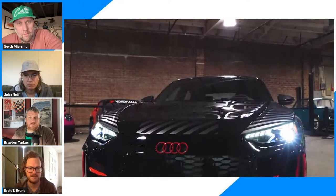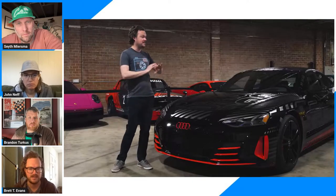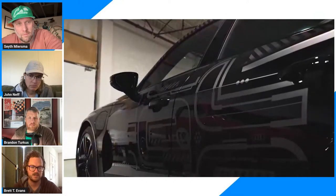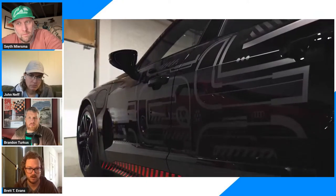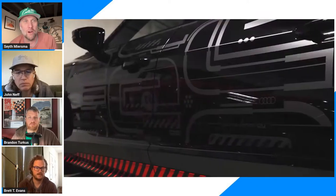It's cool to see the manufacturer listening to their customers that much. You can be cynical and say it's just a wrap, just fancy paint - there's nothing substantively different from a regular RS e-tron GT, but it's so cool that they listened to their customers enough to give them a few little design tweaks. Throughout the history of the automobile, special editions - whether paint and tape or something more substantial - become cars that are really important or sought after down the road.